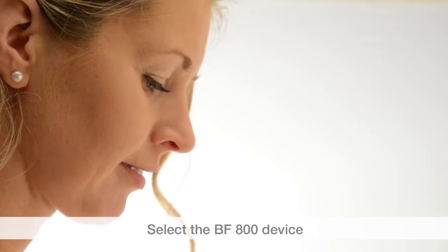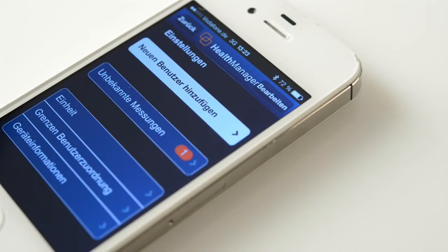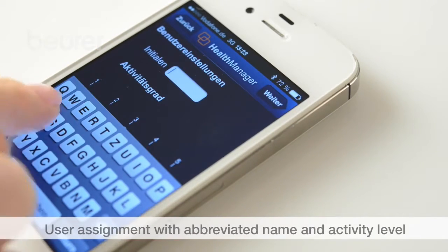Select the BF800 in the app, then press the pairing button on the bottom of the scale. The app will ask you to assign the users. Enter the data for the BF800: abbreviated name and activity level.